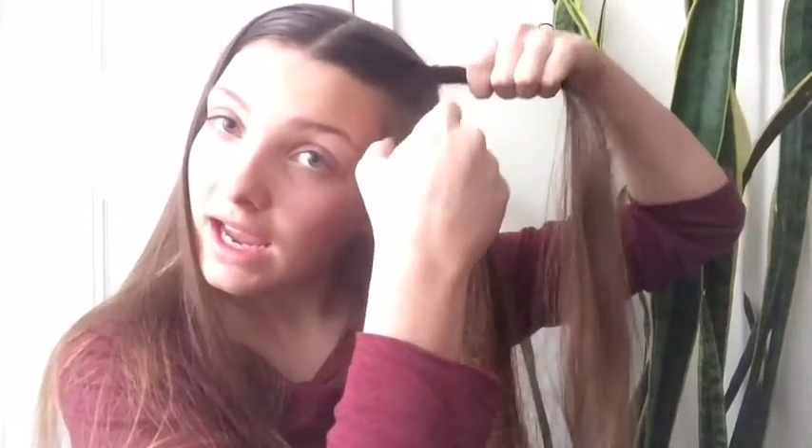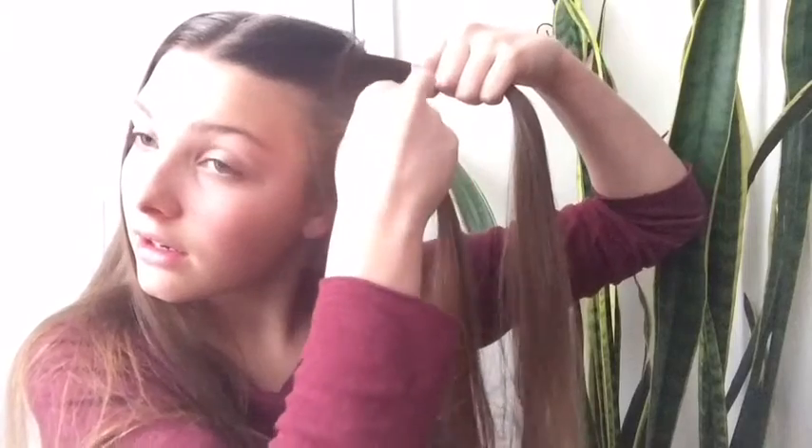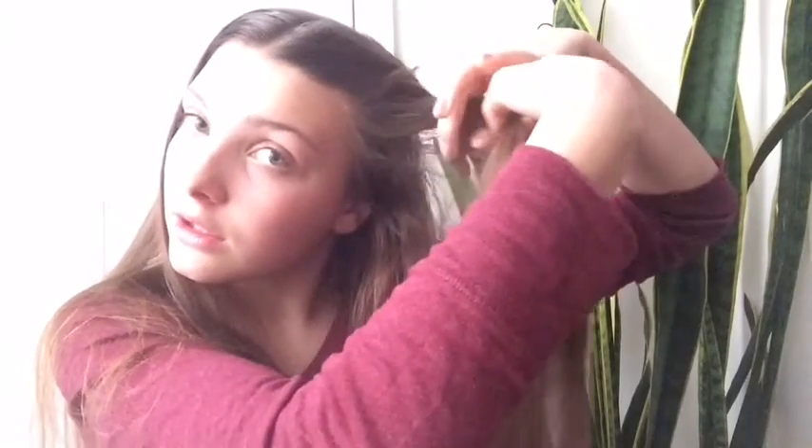If you guys know what a French braid is, well this is going to be a French twist and it's going to be really easy. You're just going to grab a chunk, separate it in two, and twist it over like so. Then you're going to add hair to the section that you just did — just like a braid, you want to add hair to the section and then twist. Make sure it's really, really tight.